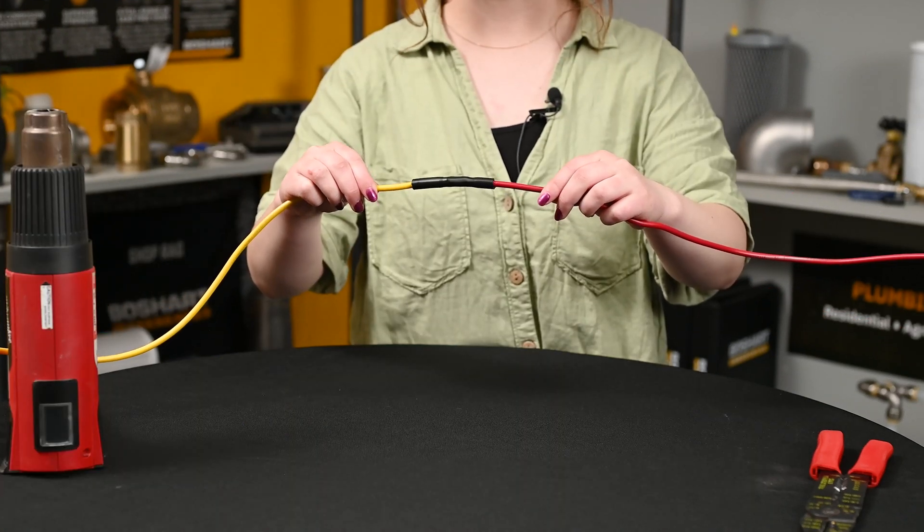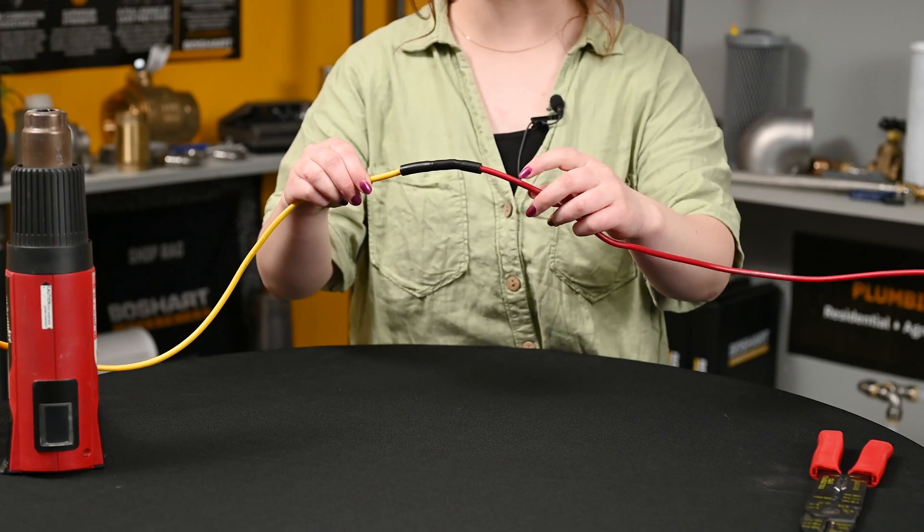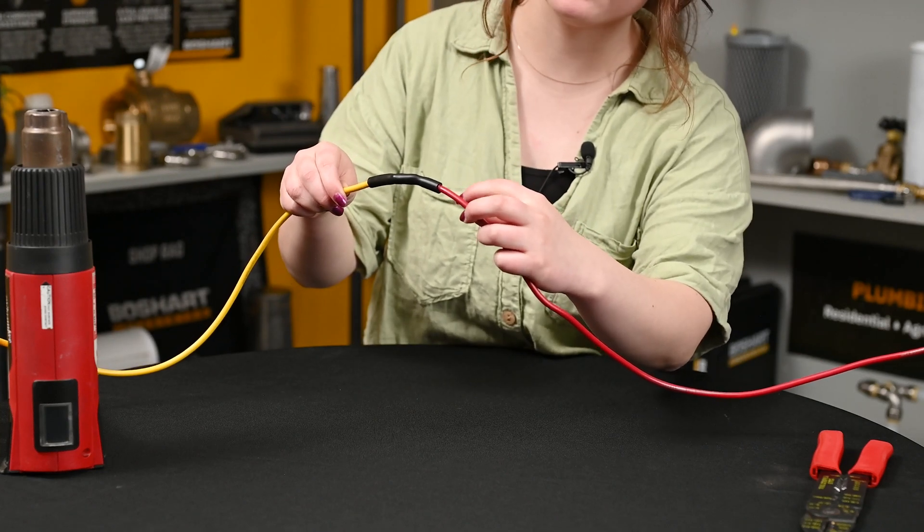A good indicator that you've successfully installed your heat shrink kit: you should see a little bit of glue coming out of each end of the heat shrink tubing. You've now successfully installed a heat shrink kit.